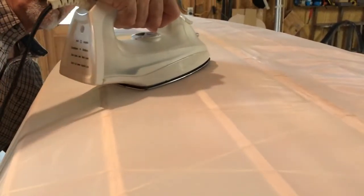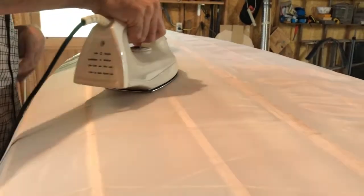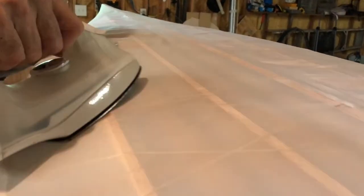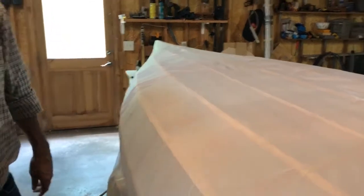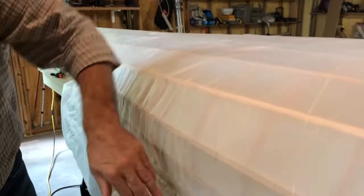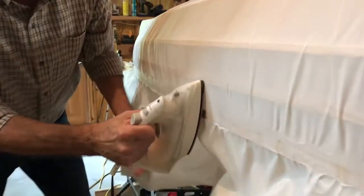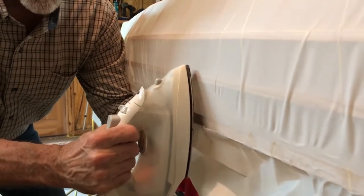If it's not quite tight enough, go back in, pull the crease out, and go back through. The iron setting is the same as before — halfway in the middle of the cotton-linen setting. We're not going to do the whole boat here, but when you get down to the bottom you're going to have a lot of these little wrinkles and creases.